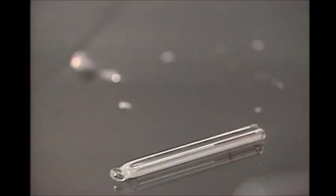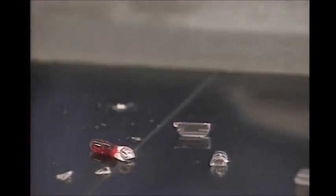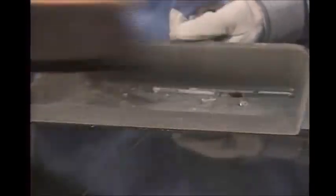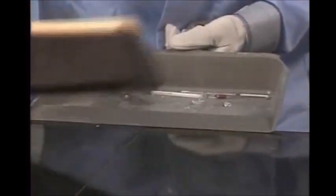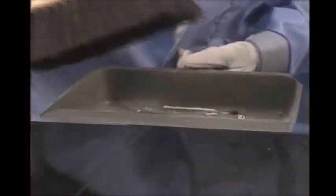When a thermometer breaks, the glass and any liquid that spills out must be cleaned up and disposed of properly. This is a job for your teacher. Glass fragments can be swept up. If any alcohol happens to escape from the glass, it can be wiped up with a paper towel.